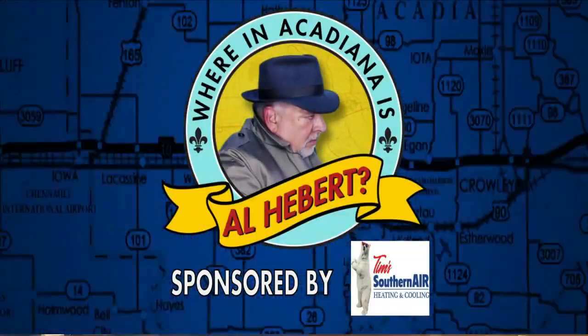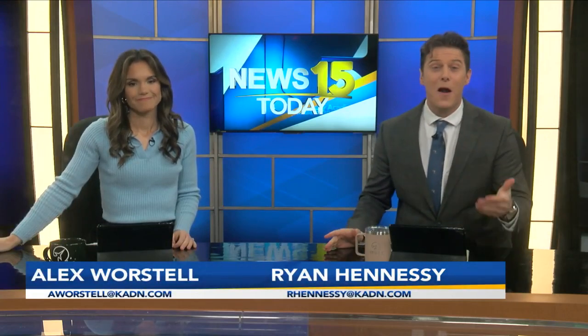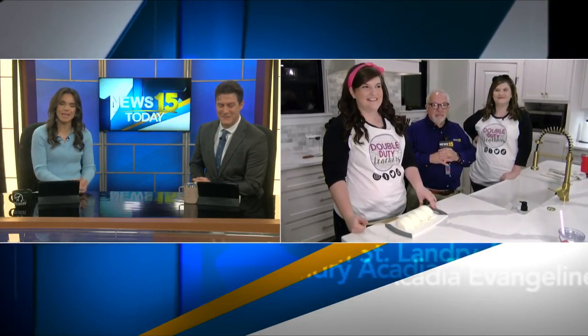Where in Acadiana is Al Hebert — 5:40 on a Monday morning. There are so many great cooks in Acadiana, and not all of them are actually in restaurants. This morning, Taylor Walker and Morgan Mercado have a flatbread recipe that is just so good you have to cook it on TV. We're going to let them do exactly that, sending it out to Al Hebert.